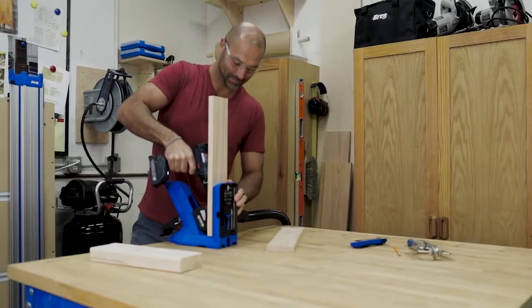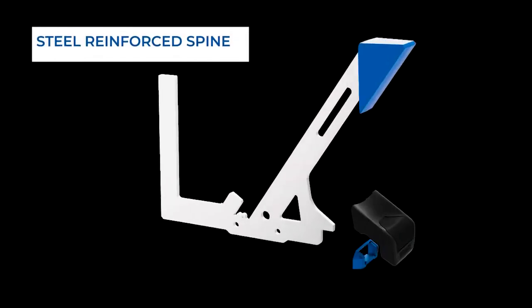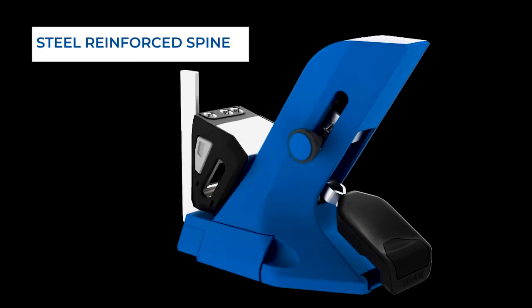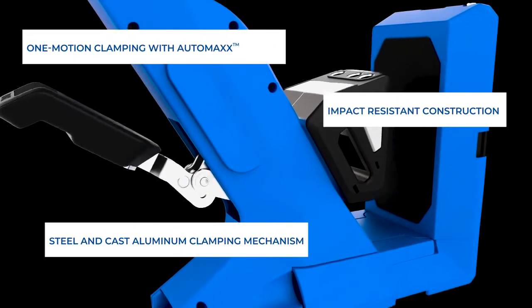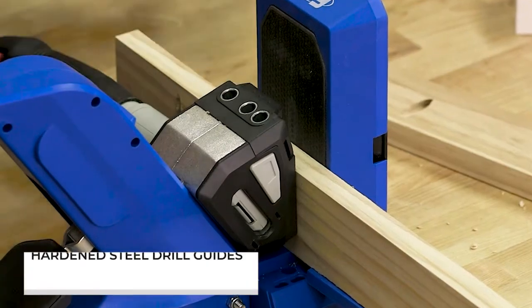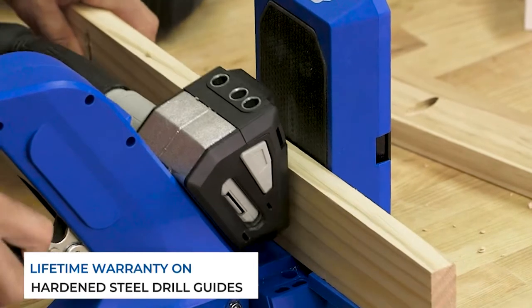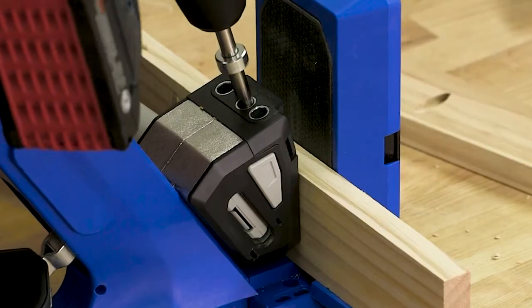The Kreg Pocket Hole Jig 720 isn't just built to work fast and work well. It's also built to last, with a steel reinforced spine, a steel and cast aluminum clamping mechanism, and durable impact resistant polymer construction, plus lifetime warranted hardened steel drill guides. That means you can rely on your Pocket Hole Jig 720 to be with you for a lifetime of project building.